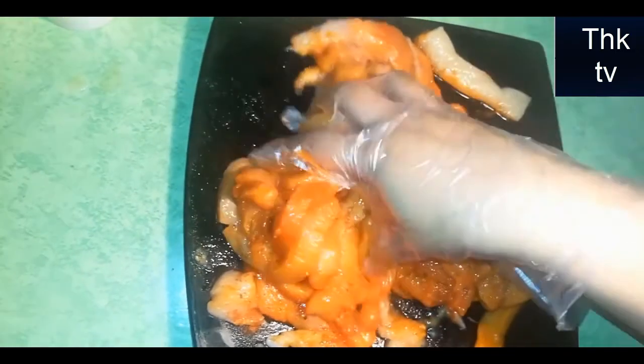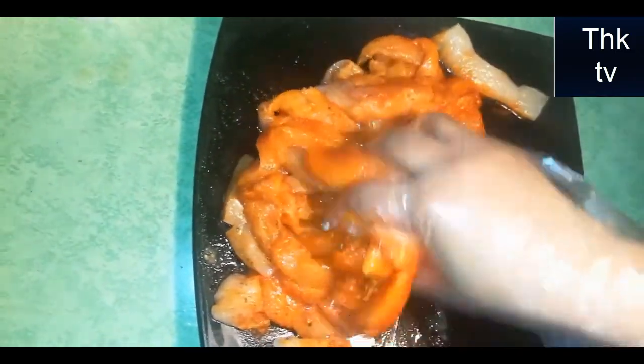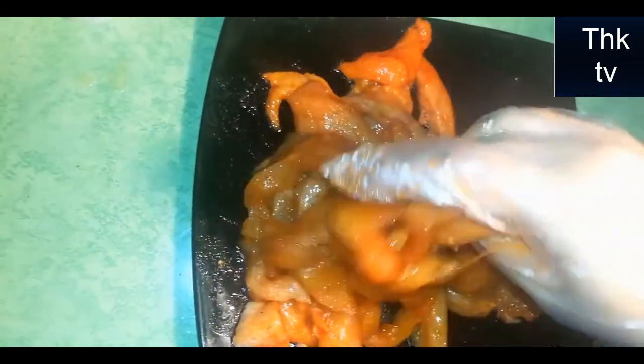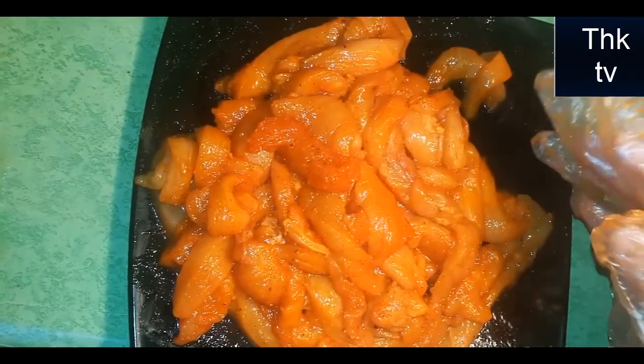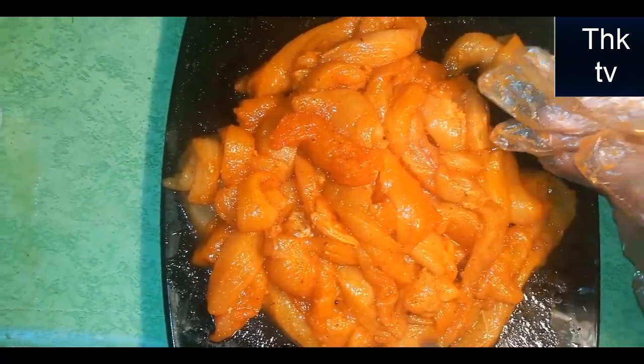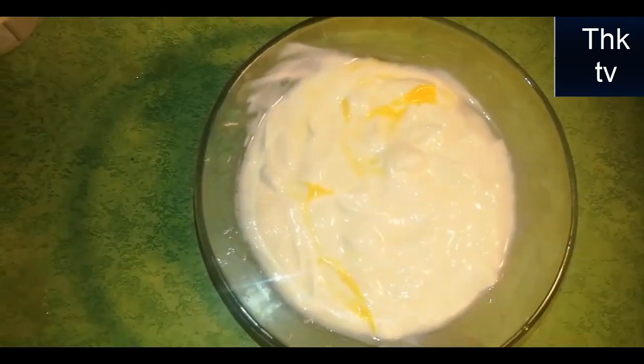I will mix it and put it in the fridge for 15 minutes. I will put it in the fridge and put in half a spoon. I have put the chicken in the fridge — the chicken is marinated.